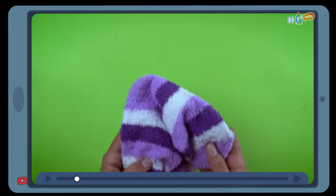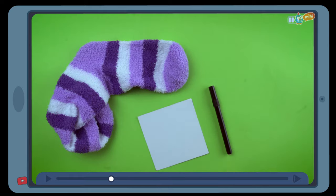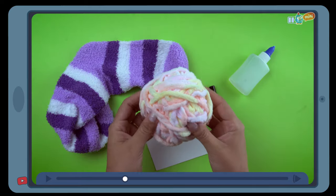To make this toy you will need: an odd sock, card, a pen, glue, and patches of felt.